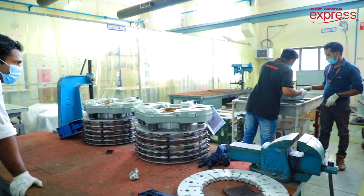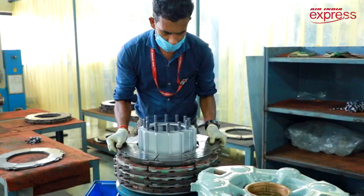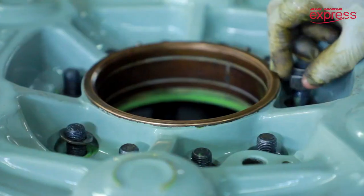What we do is remove all the worn out pads and install new pads. Also, if the rotor is worn out beyond the limit, we replace the rotor. Then we replace all the seals and the adjuster tubes inside.